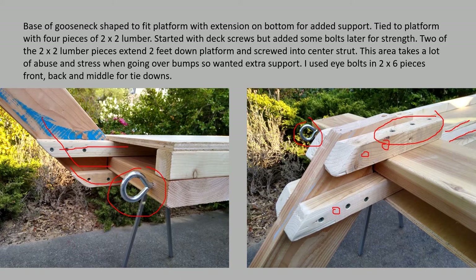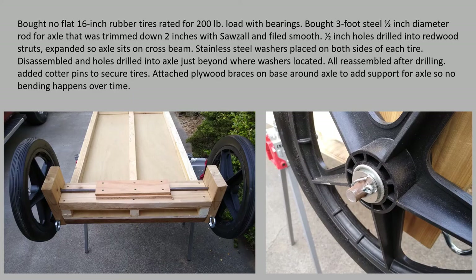I've got six eye bolts total, and used pipe clamps on either side. At the front, back, and middle I put extra-strong tie-downs for my kayak.